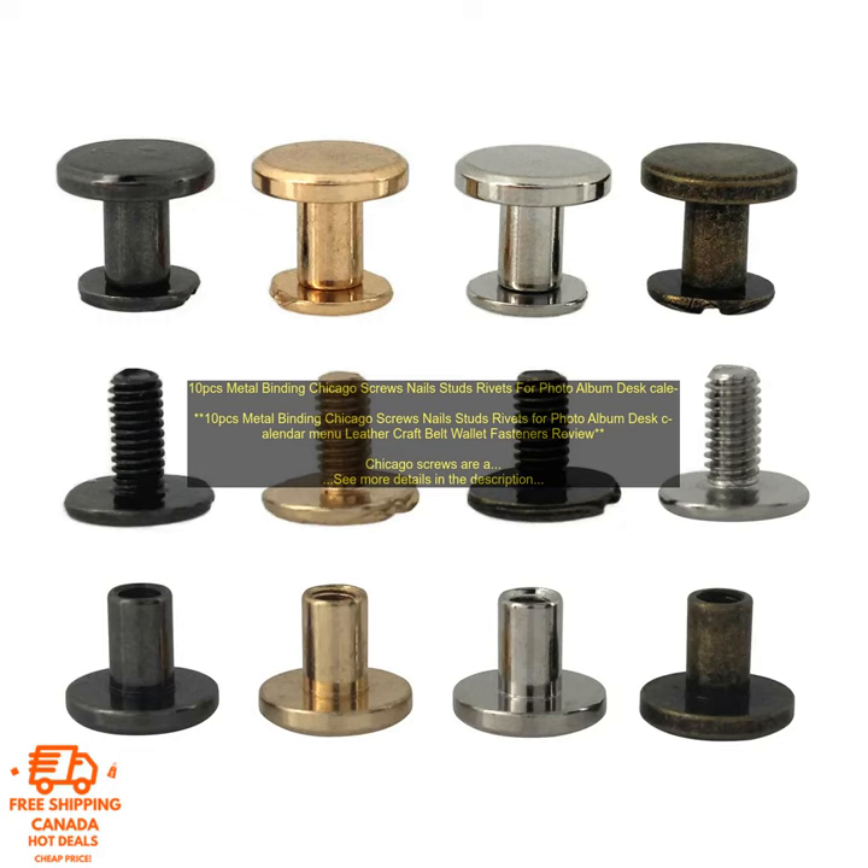Chicago screws are a versatile fastener that can be used in a variety of applications. They are often used to join pieces of leather together, as well as to attach metal components to leather. They can also be used to attach metal components to other materials, such as wood or plastic.